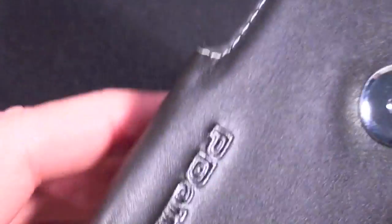If we look inside we can see that it has a synthetic material inside — very smooth — looks like it would protect the phone very nicely.